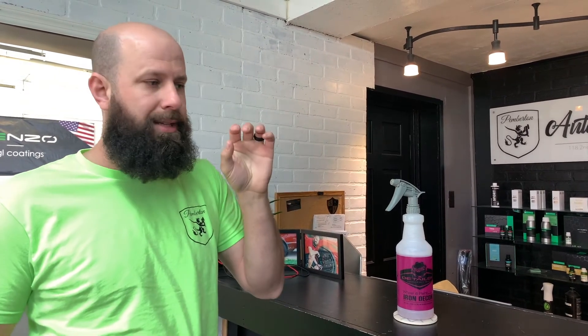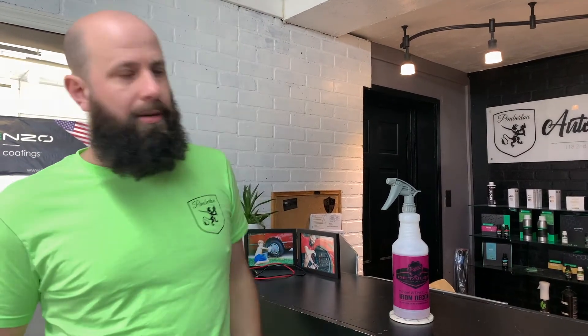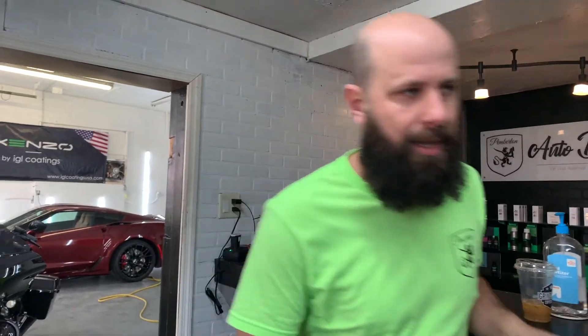Once I spray the chemical on the panel, give it a few seconds, it'll start reacting with the ferrous metals on that paint and it'll actually bleed purple. So this way we're doing it chemically instead of mechanically — basically grinding off all those little iron particles. I'll take you in here with a Chevy Silverado and show you exactly what this chemical will do.